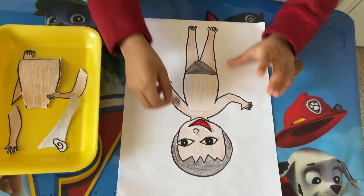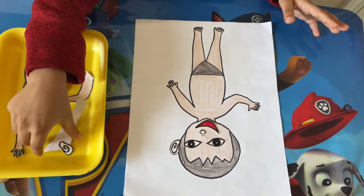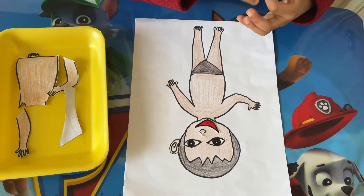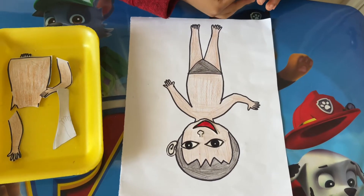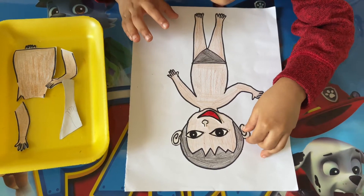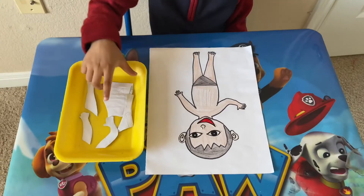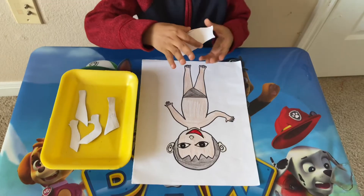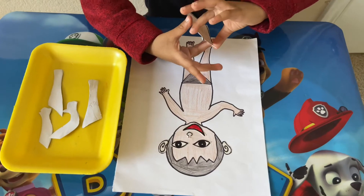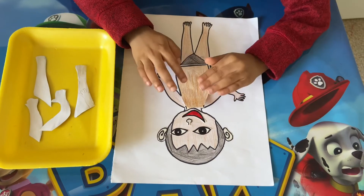Now another ear. Like this. Almost down. Wait a minute. Yes. Ears. Now I'm going to put body. Almost down. Body.